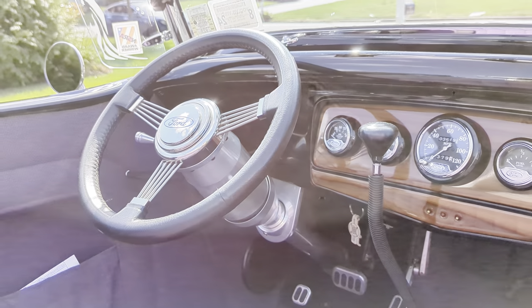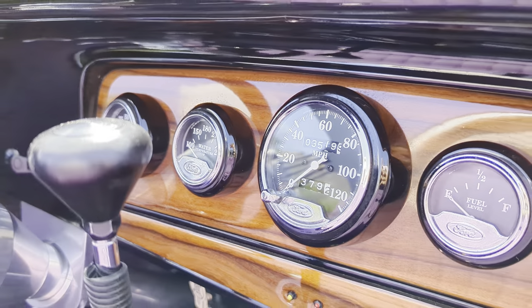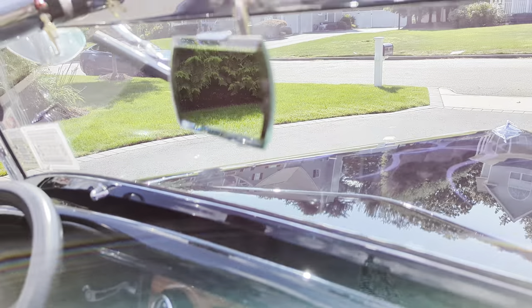Tilt steering wheel, bald edges. About 3,500 miles on the build. Beautiful wood inlay and a beveled rear mirror.